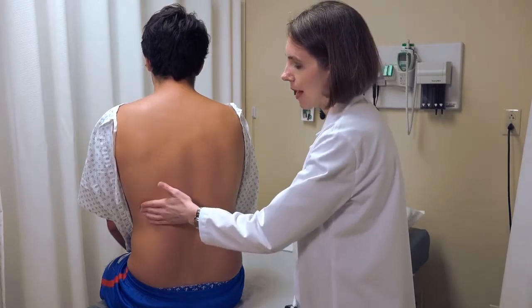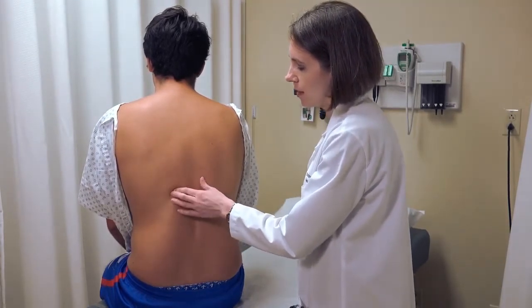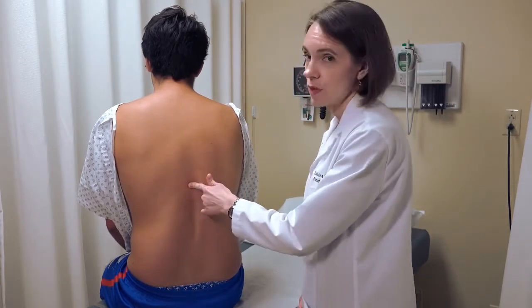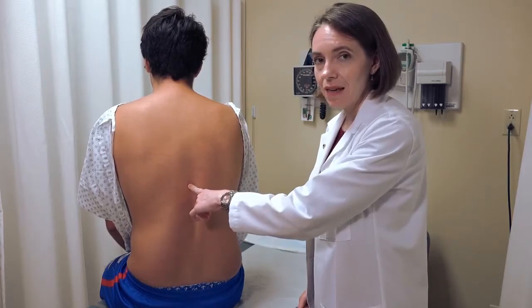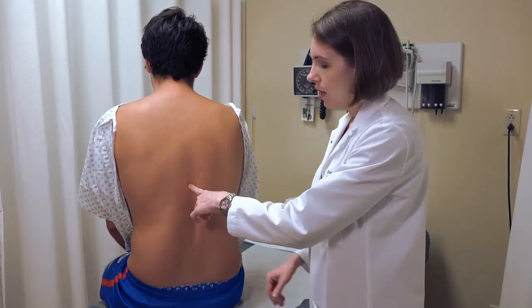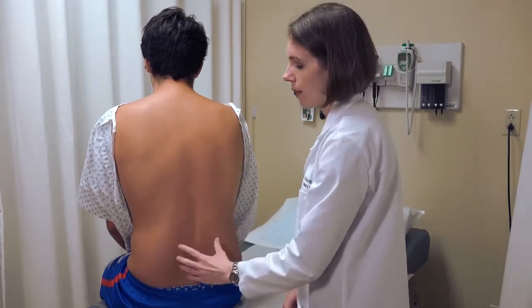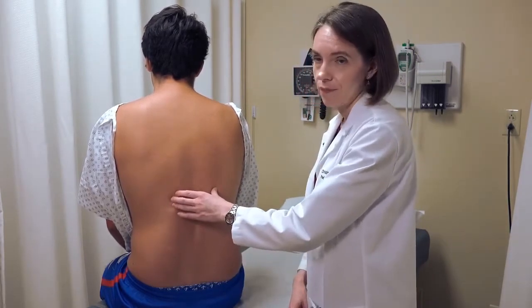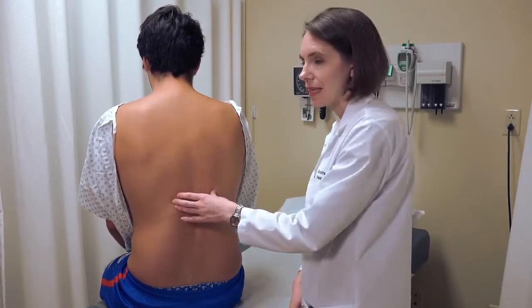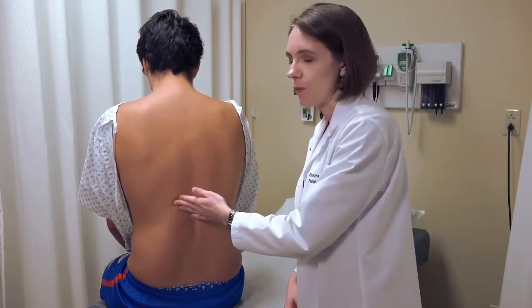If you're not certain where that is, you can palpate on the patient and feel for the edge of their ribs, following that towards the midline where you'll get to the spine. The costo-vertebral angle is actually quite high in the back. The biggest mistake students make is doing this maneuver too low — palpating down in this region — whereas the kidneys are up here. This is a percussion because the kidneys are retroperitoneal and you're trying to percuss through a large amount of muscle.